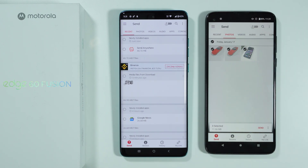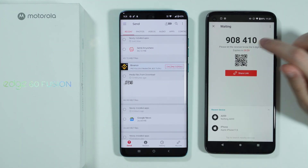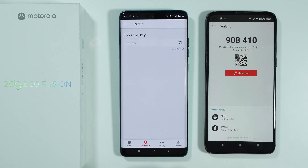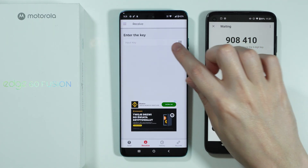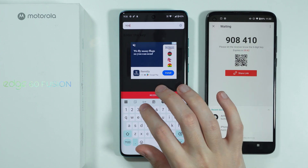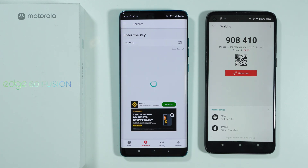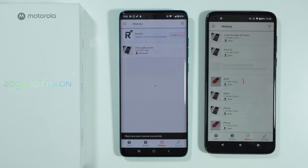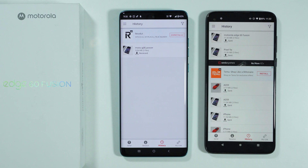If you see 'network unavailable', try to fix that and give it another try. Once connected, you will have a six-digit code as well as a QR code. On the new phone, select Receive and enter this code, or scan the QR code using the QR code icon. Press Receive and after that we should be able to transfer data. Depending on what and how much you transfer, it might take a couple of minutes.